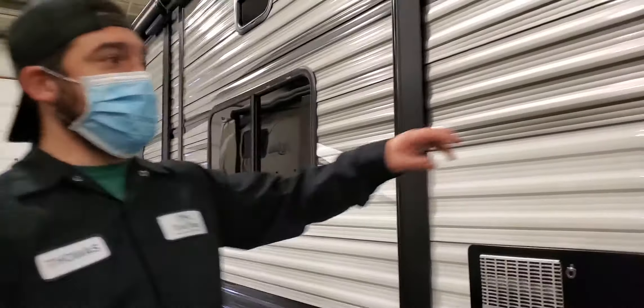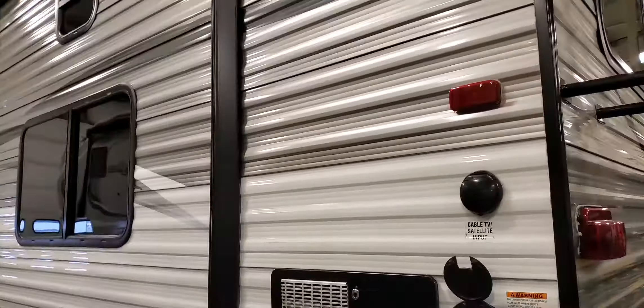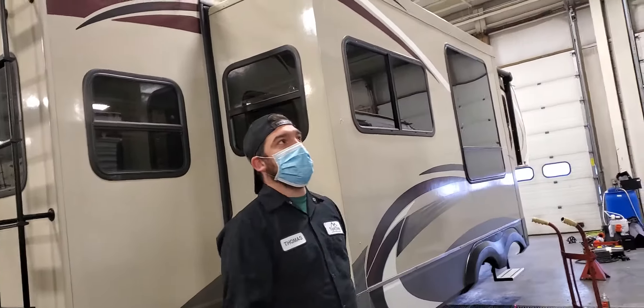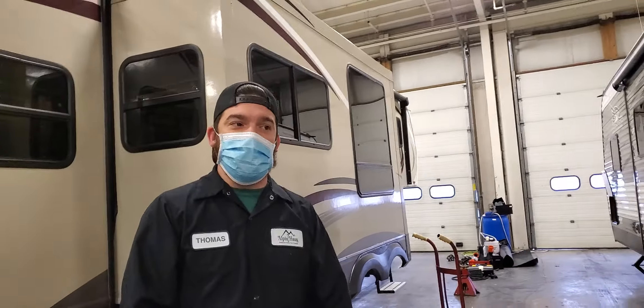Any other sealants you see around the unit are just clear silicone or white silicone. Same thing with those — you need to go around and check your marker lights, anywhere you see sealant around your windows, and make sure that's all together.